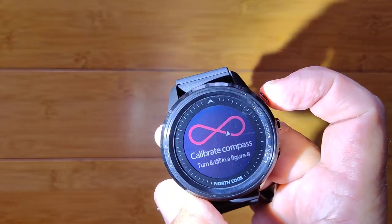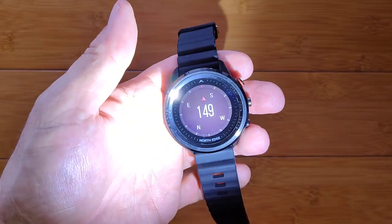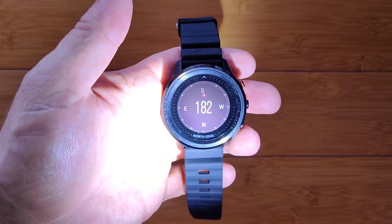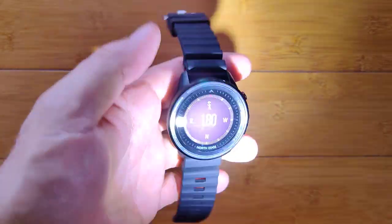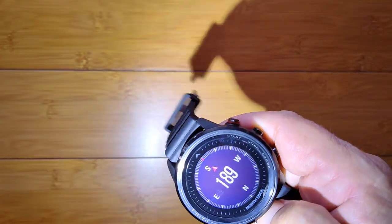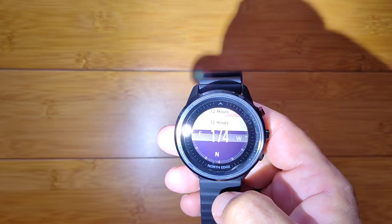The outdoor section takes you into calibrating the compass, which we do by giving it a rotating figure-eight action. There we go — now I'm sitting to the north, so it's lining up just about right. Any which way you turn it, it's going to resequence to that. So you've got the compass.